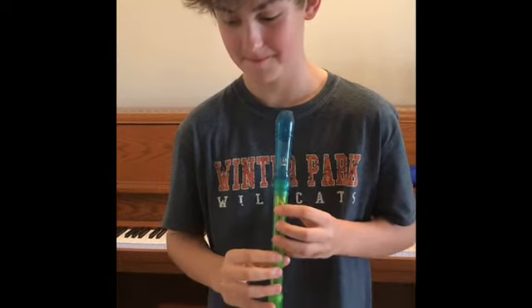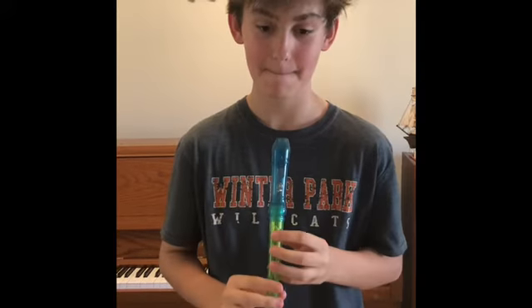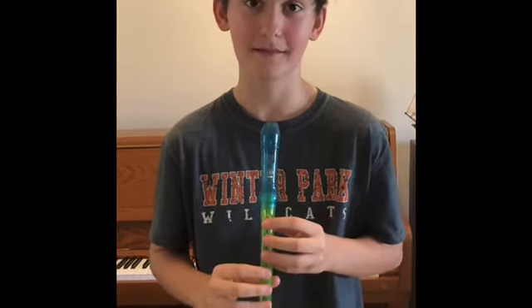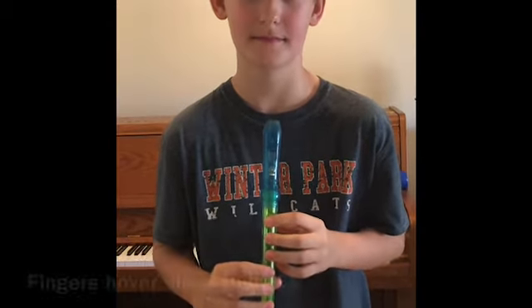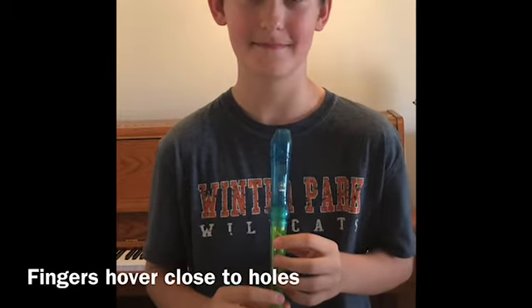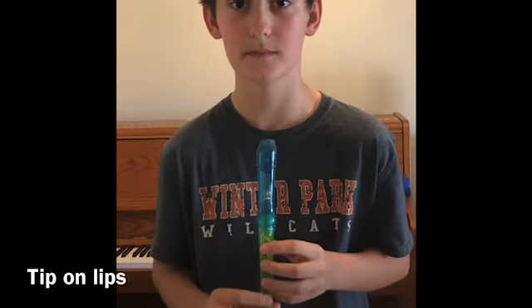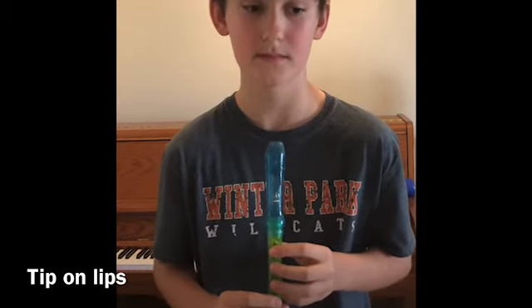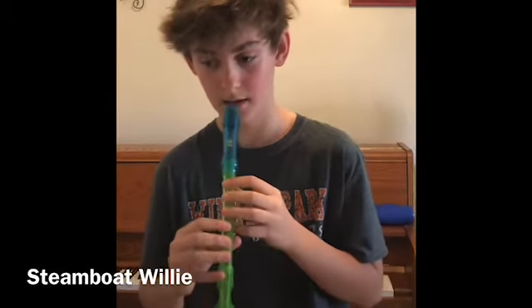It's called Steamboat Willie — it's from the very first Mickey Mouse Disney black-and-white animated cartoon. He's gonna play this for you. It's really fast, so watch how his fingers just hover over the holes and don't fly away so that he can go very quickly. Also, I want you to notice how he only puts the tip of the recorder in his mouth — he's not putting it in very far. Notice he has nice tall posture. Okay Jason, we're ready — here's Steamboat Willie.